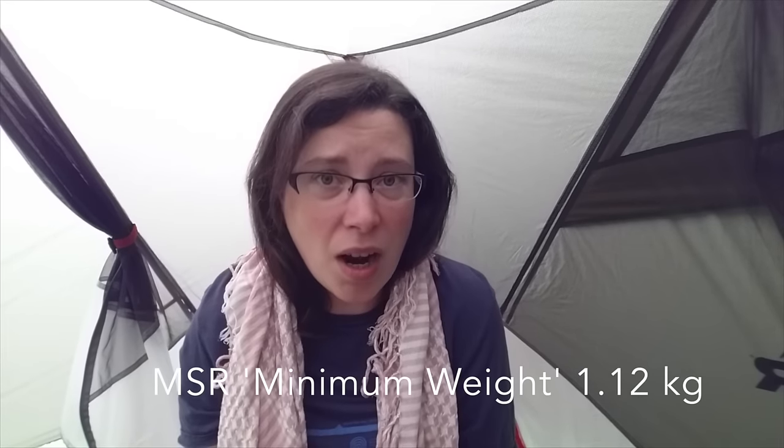Hello and welcome to my review of the MSR Hubba NX Solo Backpacking Tent. This tent weighs about 1.3 kilograms. I have seen it advertised as 1.1 kilograms, but that is without any bags or tent pegs or that paraphernalia. So everything all together on mine, it's about 1.3 kilograms. It is definitely a one-person tent.